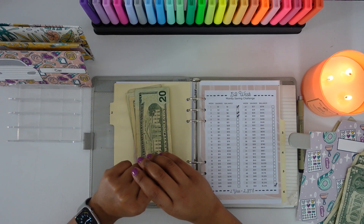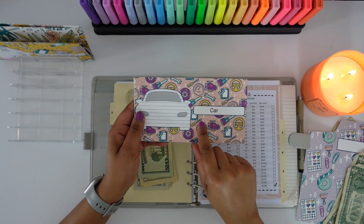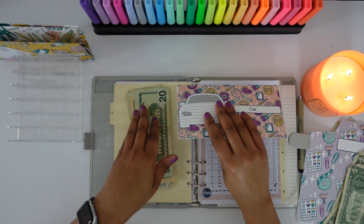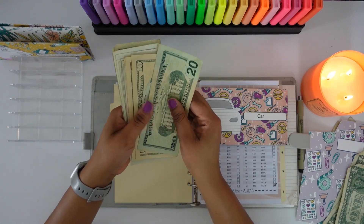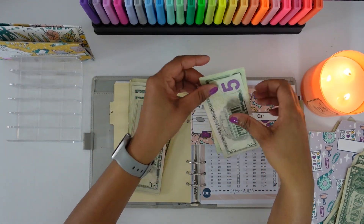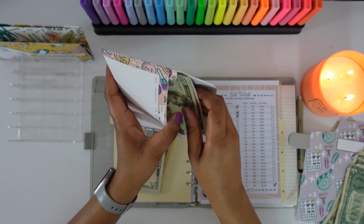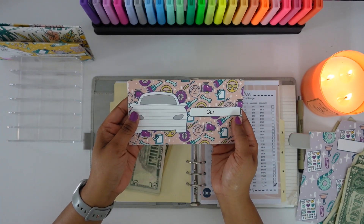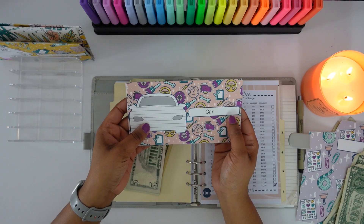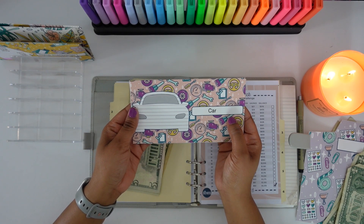The next sinking fund we are going to be stuffing is my car sinking fund. This is the first time we are going to be stuffing this sinking fund for 2023, and we are going to be stuffing it with $25. I'm not going to fill out the tracker right now just to save time, but I will fill that out off camera. This sinking fund does not have a target goal — it is something I will continue to save for throughout the year, and when car expenses come up I will take money out of this envelope.